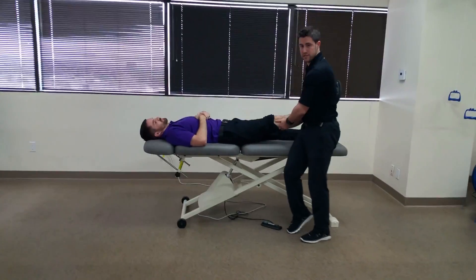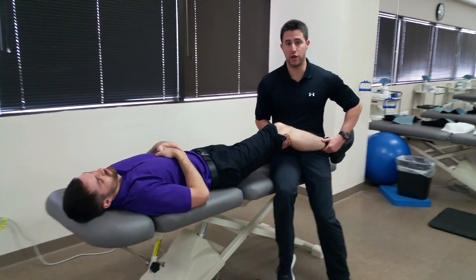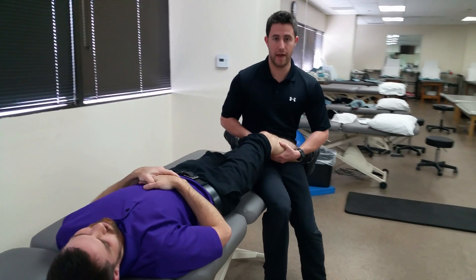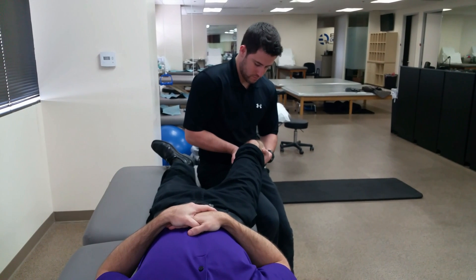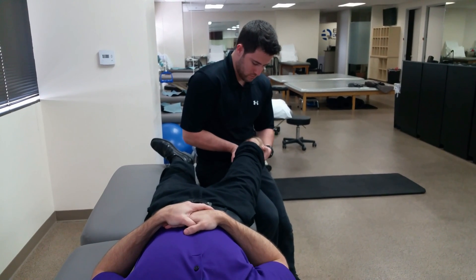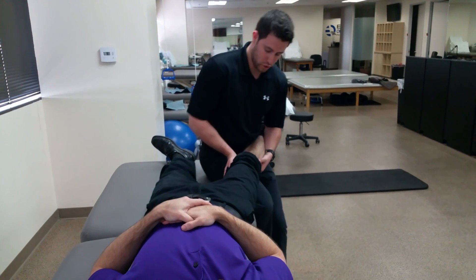To perform this test, first place the patient's knee in approximately 30 degrees of knee flexion. Palpate the lateral joint line and apply a varus force. Next, do it at zero degrees or neutral.